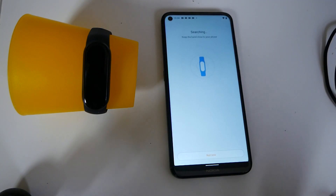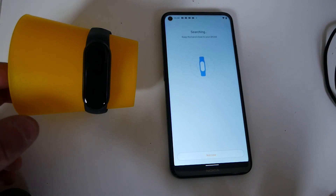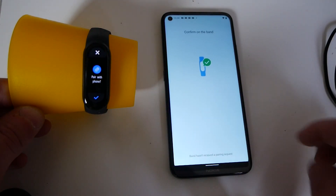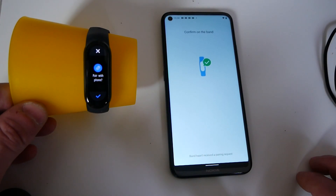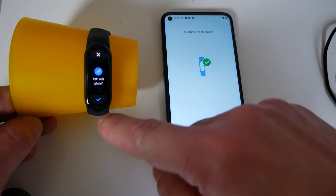So now it's going to do a search for the band, so make sure your band is charged and actually on. And eventually you'll come up with a message saying pair band with phone — click on the plus icon.